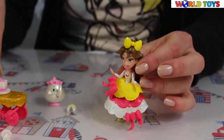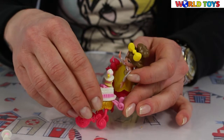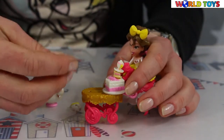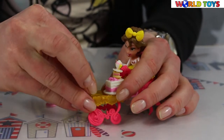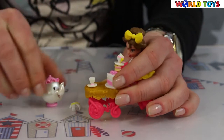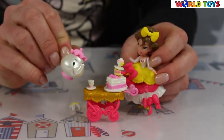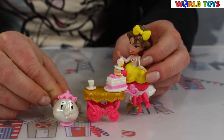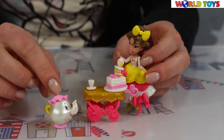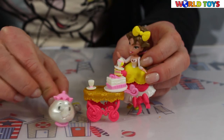Belle has some yummy treats — a tower of lovely treats. We also have a teacup and a lovely teapot. I like the color of this teapot; it's pearly white with lovely candy pink. It looks really, really cute.